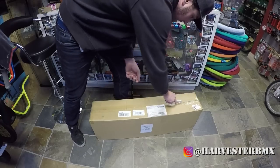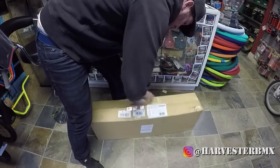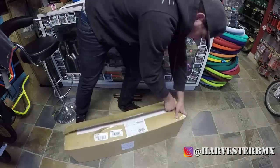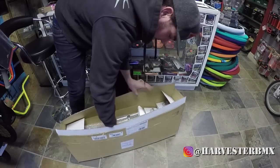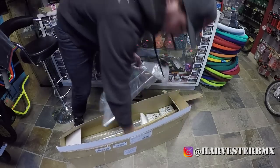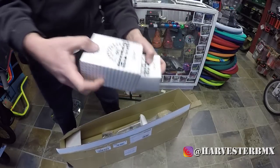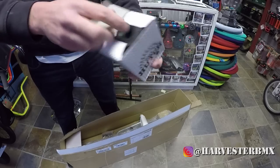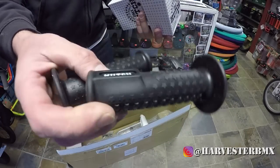I'm going to open up my Hutch order right now and see what we got. So first of all, we got two handlebars — ladder bars — with the sticker on the back and the sticker here. Next is the grips. These are the Hutch grips with the stars in black.